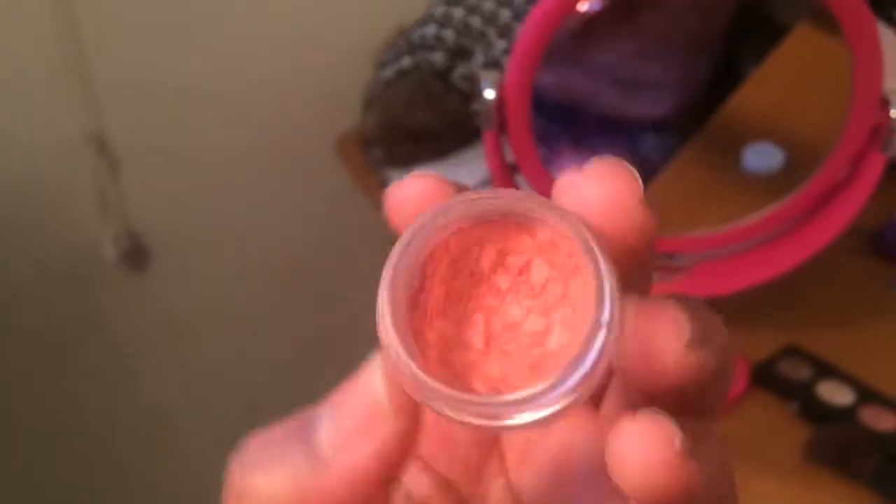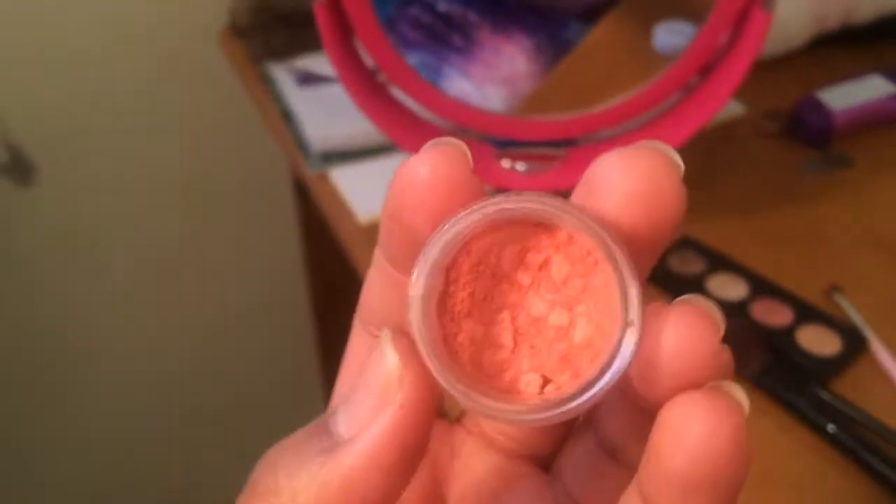I hope you guys all enjoy and let's just get right into it. First, I'm starting off with a peach transition color for my crease.